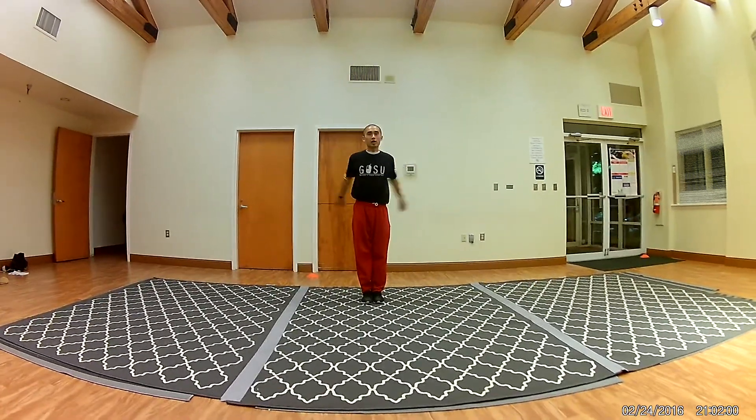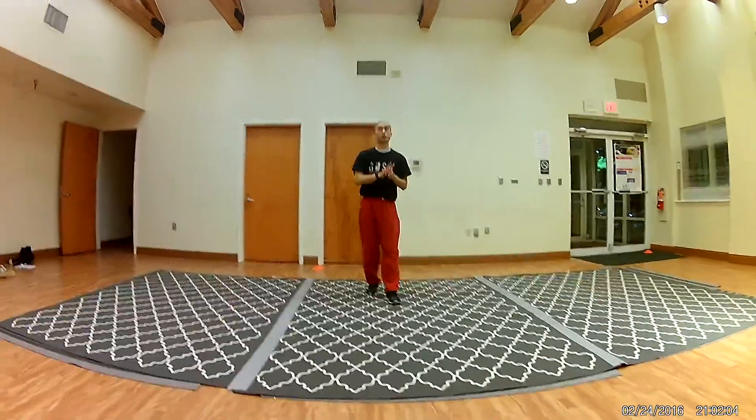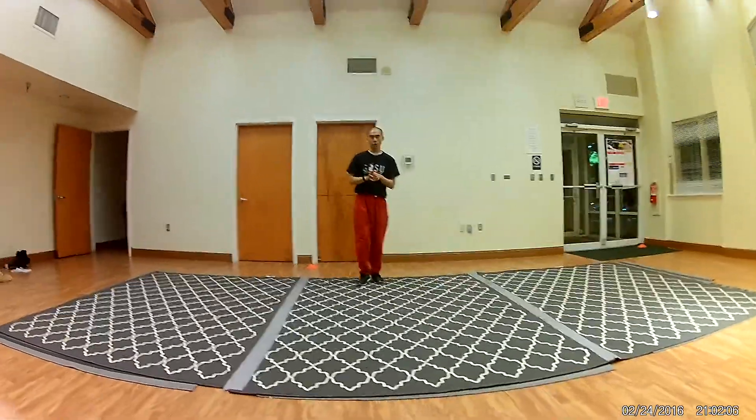I'm Coach Chen Yiu Di Li from Gosu Institute of Chinese Martial Arts. Today we'll talk about three different openings that you can do if you're making your own cellar form.